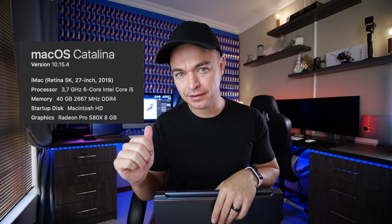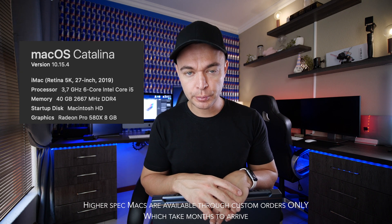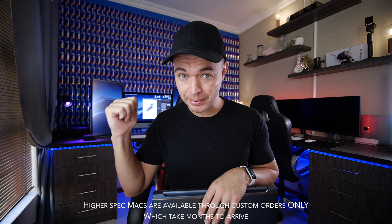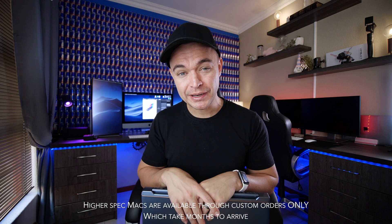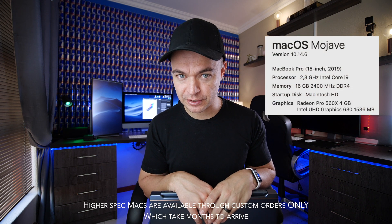So now we get to my favorite part: running the ProArt StudioBook Pro X up against a 2019 iMac — fully spec'd, because if you had to go to a South African store and purchase the top spec iMac in 2019, this is what you'd have. It's also got an additional 40 gigs of RAM that's been upgraded. Then we're going to put it up against the 2019 15-inch MacBook Pro, also fully spec'd off the shelf.